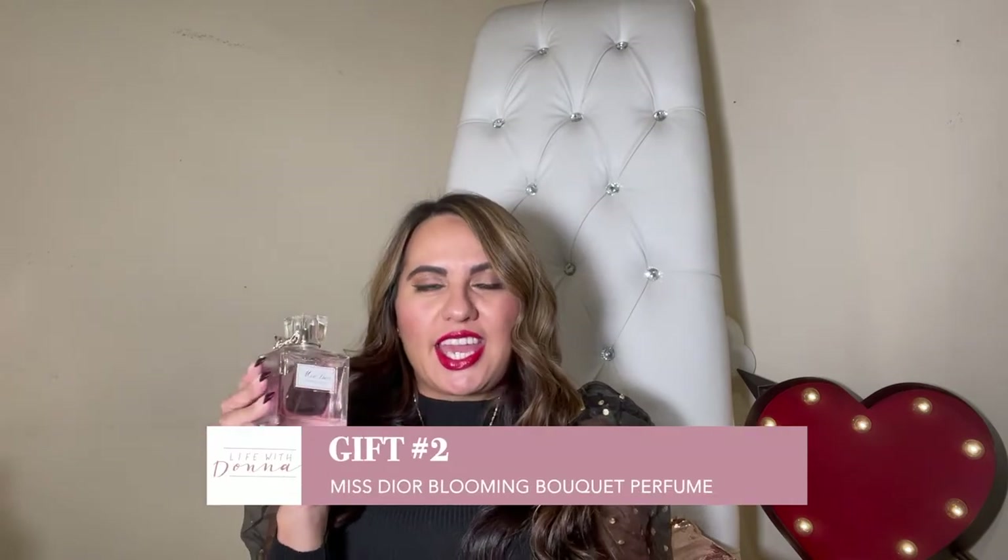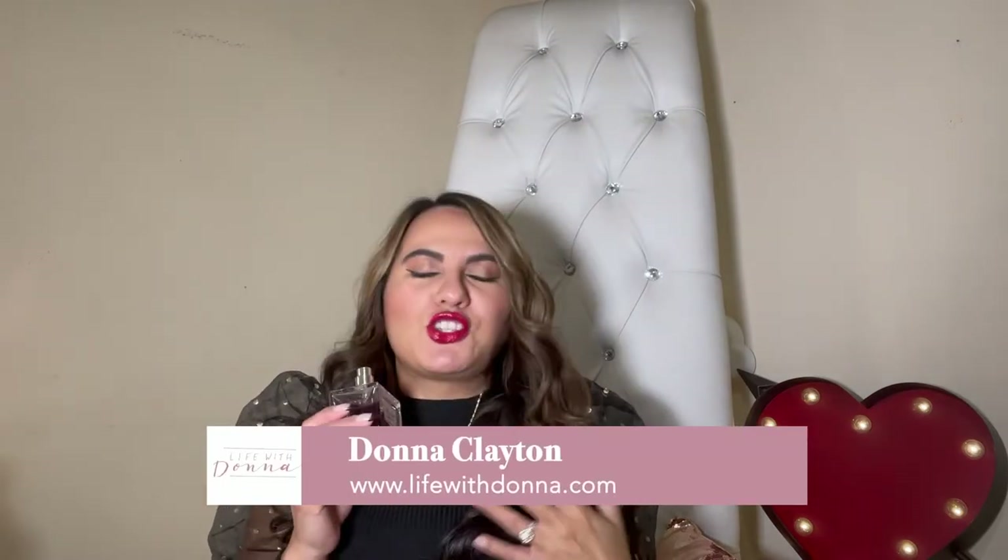This next gift is for that person who loves fragrances in your life, and this is called the Misty or Blooming Bouquet. This is my very special fragrance and I love it so much because it never goes out of style. It's a classic scent that you can wear in the summertime or in the wintertime. It smells so beautiful, so feminine, so girly and beautiful like flowers, but it also has a really soft and sweet smell — a perfect combination of flowery but also not too potent. Sometimes those flowery scents can be overwhelming or overpowering, but this is a very subtle, soft, feminine scent.